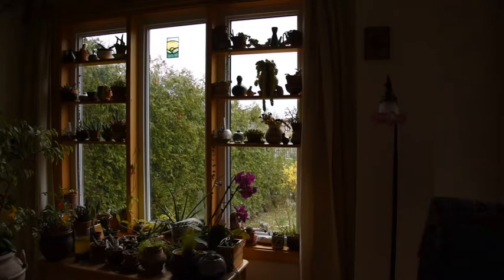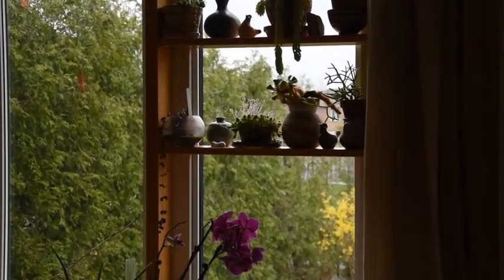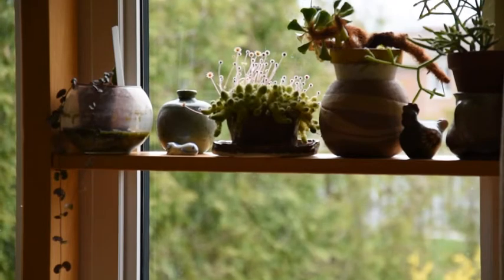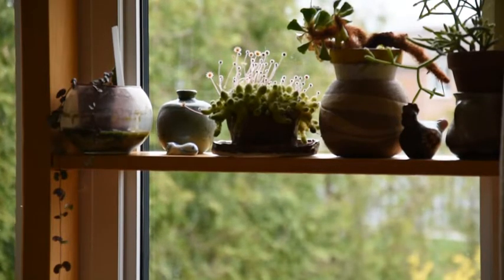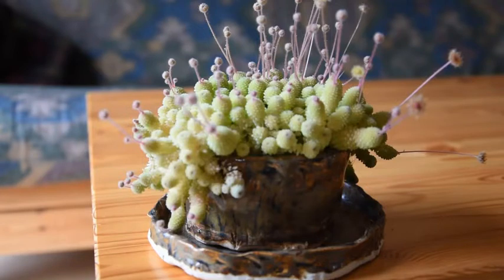They spend here the entire year. This plant is Monanthes polyphylla, and this is the plant that I would like to talk about today. I will take it down just to show it from closer, to be able to show all the details of the flowers and the leaves. So this is Monanthes polyphylla.